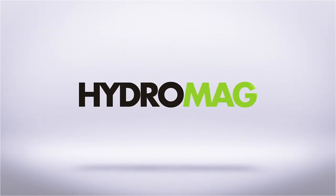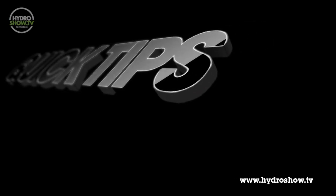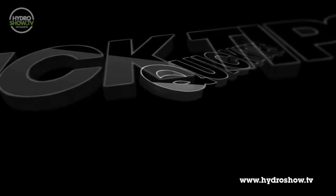This episode of Hydro Show is sponsored by Hydro Mag, the UK's independent hydroponics magazine. It's now time for another round of quick tips, this time from Dean at Wortley Hydroponics in Leeds.